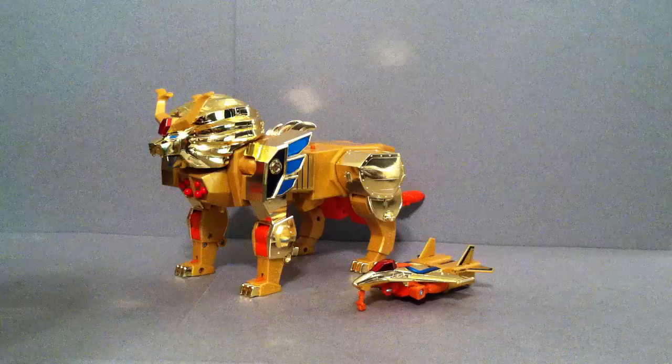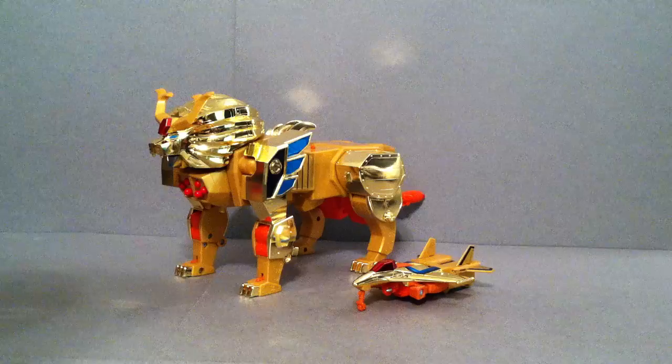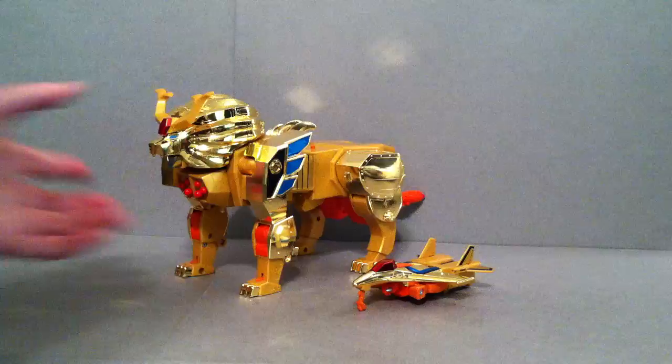Hey guys, Josh here, and today we're going to take a look at Leon Kaiser from the Brave of Gold Goldran series. We're going to put him into one of his combine modes, but it's not going to be the Great Goldran mode — I'm going to save that for another video this week. We've already taken a look at Sorakagi and Goldran, so I'll leave those links in the description if you haven't seen those already.